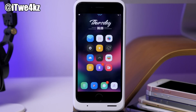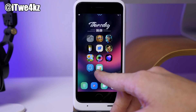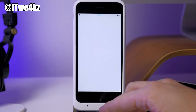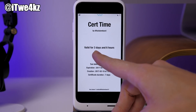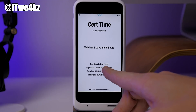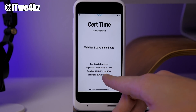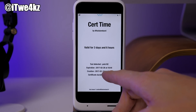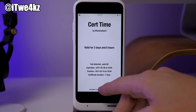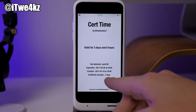So when it's going to actually expire. You can see right here, if I swipe over to this app and open it up, it says that my jailbreak app is still valid for 3 days and 6 hours. It tells you the tool that's detected — Yalu 102 — and the expiration and the creation date. So this is when I jailbroke my device, this is the expiration, and you can see the certificate duration is 7 days.